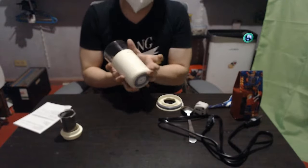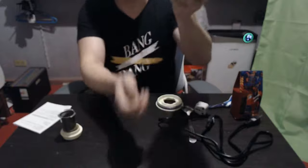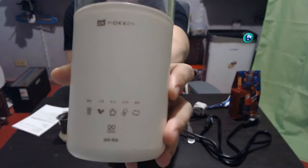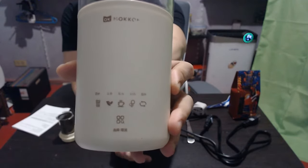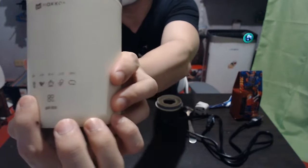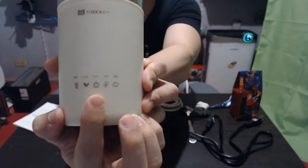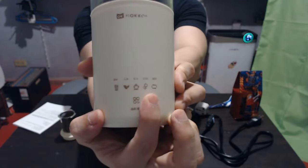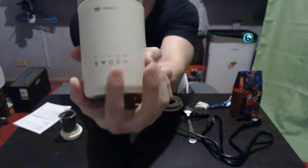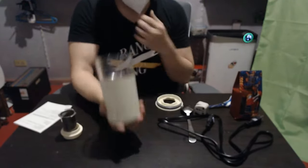As for the functions, this has five. From the rightmost we have the milk tea, then the tea function, the coffee, the milk frother, and the stirrer. I'll describe each in more detail later, but first the main mode of operation.